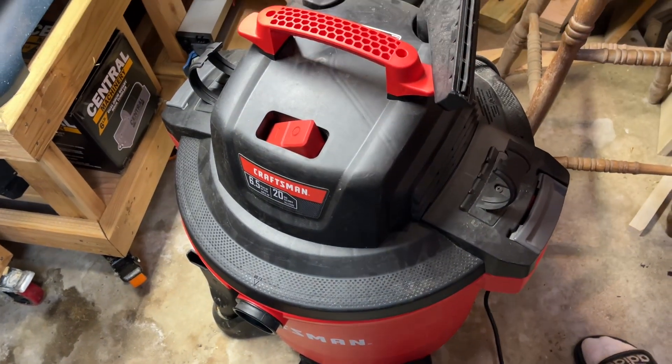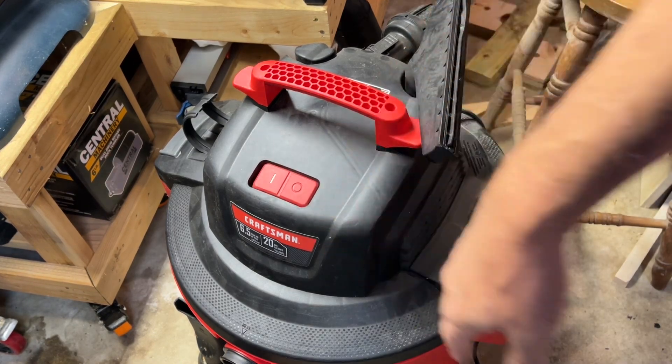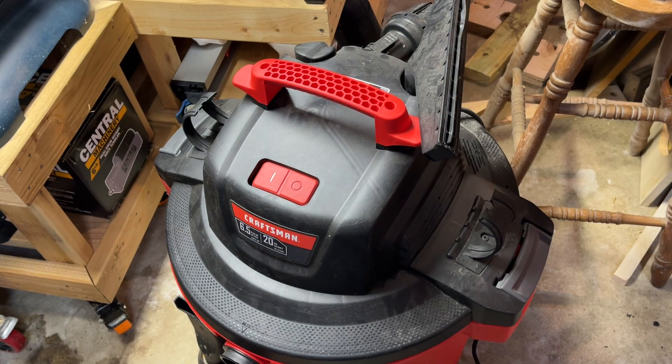And there you have it. All that material will get sucked inside that bag, pulled out, throw the bag away, and get a new one. That's it. Thanks for watching, guys.